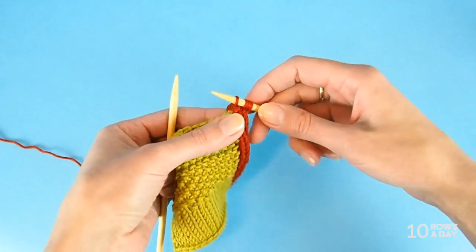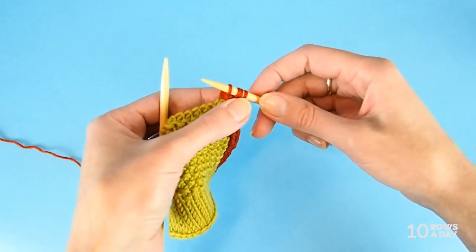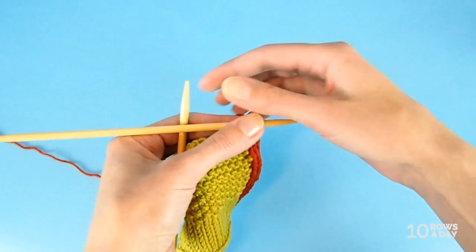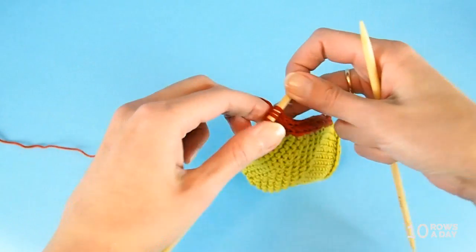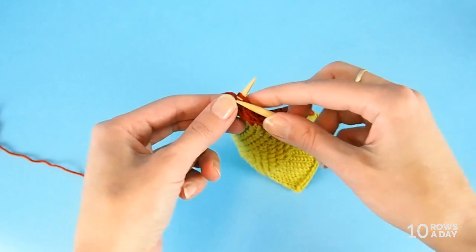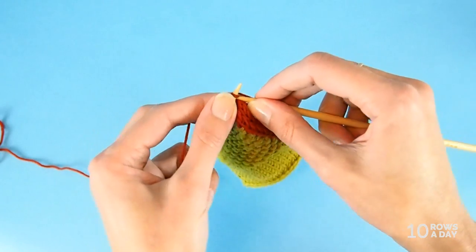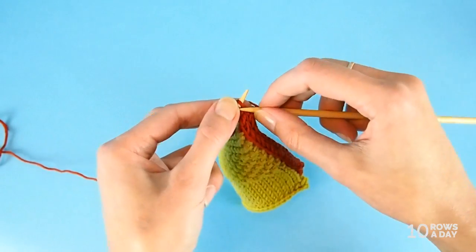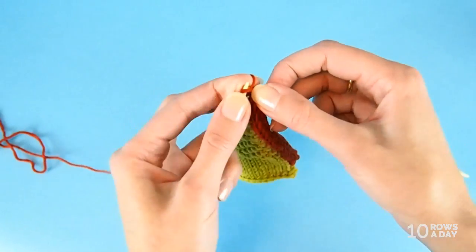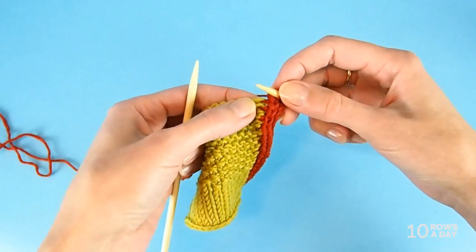For the next row, I won't pick up a new stitch from the work. Instead, I simply slide my four stitches to the other tip of the needle and knit all stitches one by one. I have four stitches because I haven't picked up a stitch, so I knit all stitches and in this row I won't be making any decreases — we haven't picked up anything. It's just for this one row.